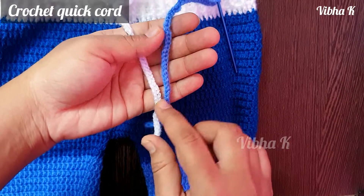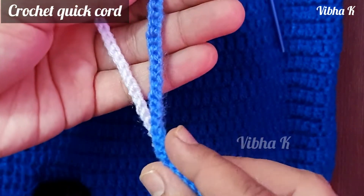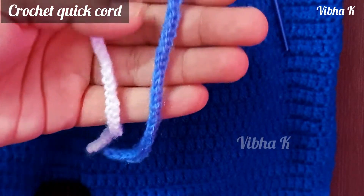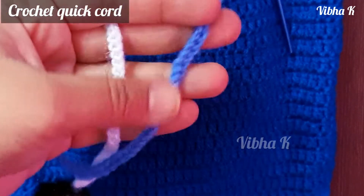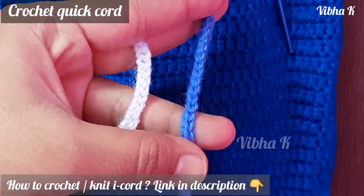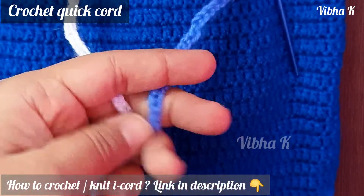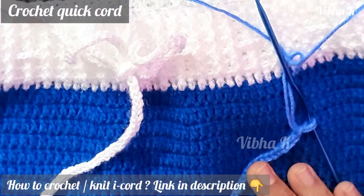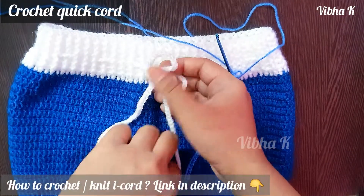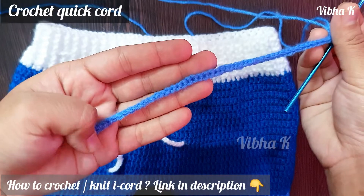Hello and welcome! Today I'll be explaining how to crochet these cords. These cords are thinner than the normal i-cords that we make, and this grows very fast. In this tutorial I'll be explaining how to make these cords. This is a baby pant that I have made recently, and I have made a similar cord to insert here.